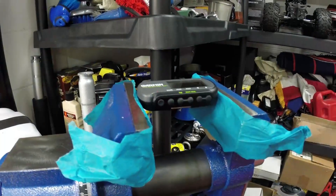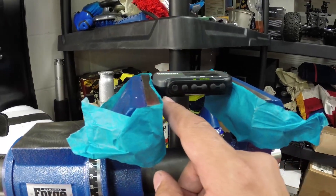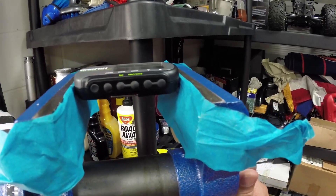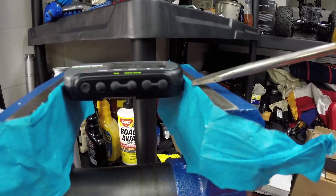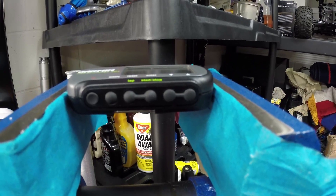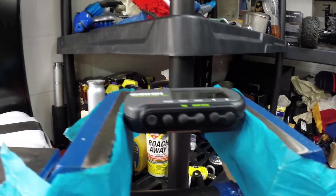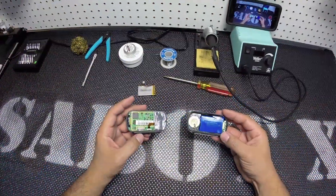What I did was put the Garmin on my vise — just the bottom half, the black part — and then slowly started to tighten it. Right here it started opening, and you can see the gap forming. Once I got a good gap, I went ahead and pried it, and then it snapped open like this. Then I pulled it out just like this.